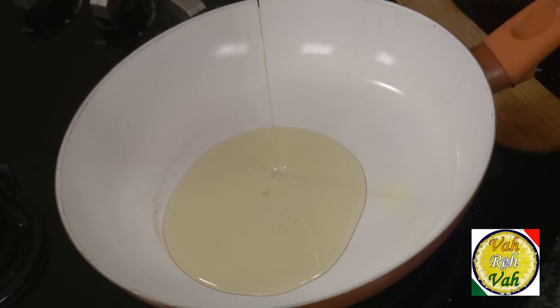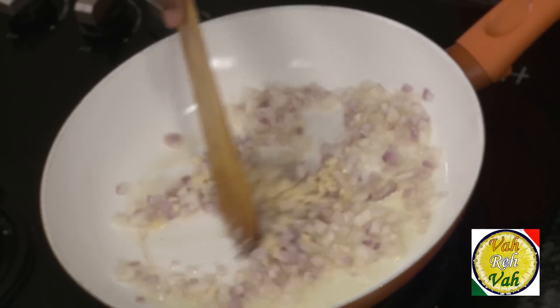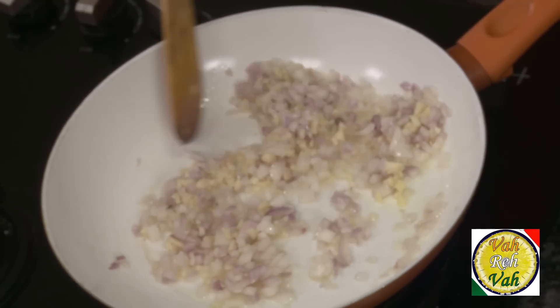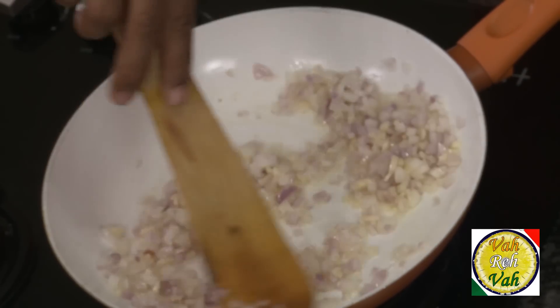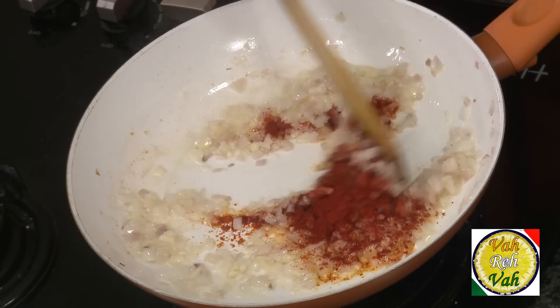For this, take some olive oil in a pan. Add some chopped onion and also some chopped garlic. We're going to sauté this onion and garlic till they are slightly sweated and you get that awesome aroma. Then add chili powder or paprika powder — I'm going to add a little extra.